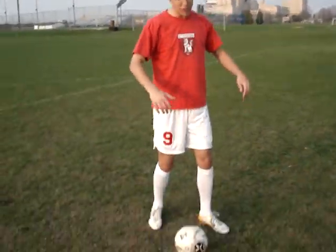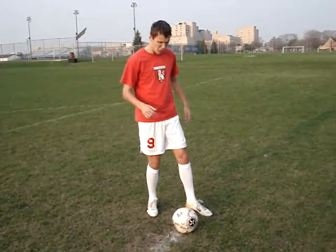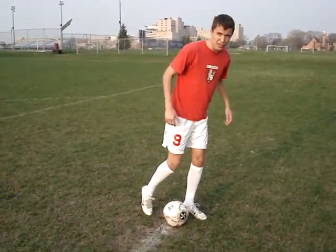You don't want to bend too much backwards, because then the ball is going to go up. And you don't want to go too much forward, because you're going to hit the ground right before you take the ball.